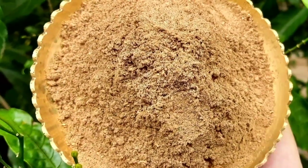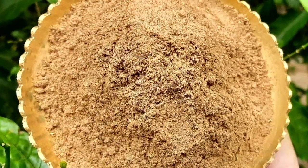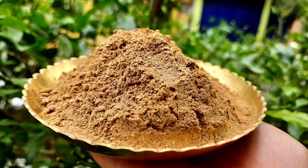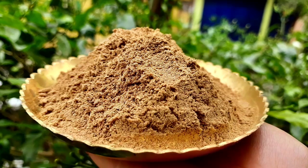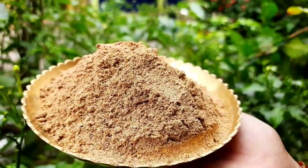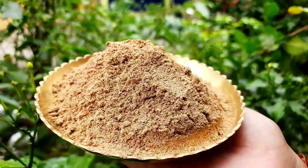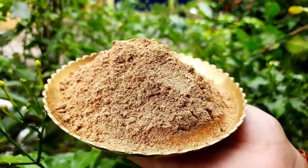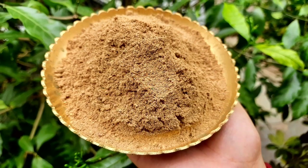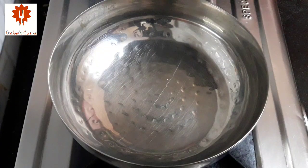Cravings for chaats are endless, and the flavors of chaat are defined strongly by this amazing chaat masala. Many of the devotees asked for this recipe, so today I am going to share this. This South Asia originated spice mix is a wonderful flavoring masala used to enhance not only chaats but also a wide range of delicacies and fruits too. This irresistible spice mix, made up of easily available ingredients, can add wonders to your dish. So let's get started.